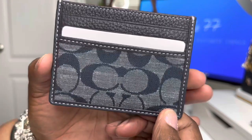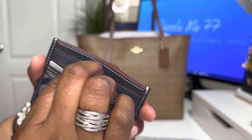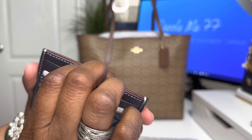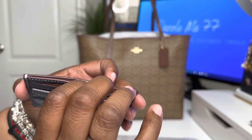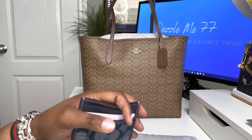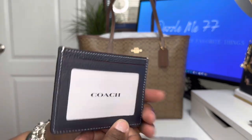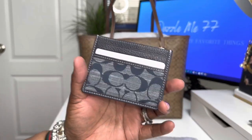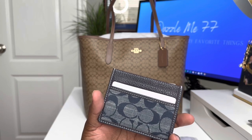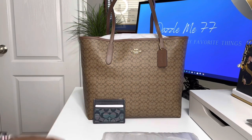Oh y'all, that is so cute. So this is the denim and it has one, two, three card slots. You have an opening on the top and then you have an ID window on the back. I really, really like this. I'm going to try to carry some card cases in the upcoming weeks and I will share with you guys my experience with that. I might have to go back and get the other ones – they have another blue one and they have a burgundy one.